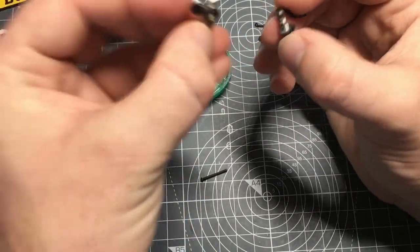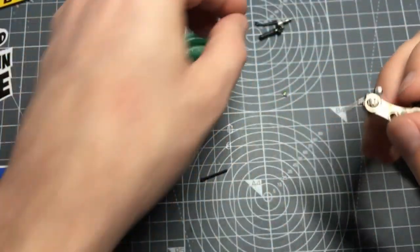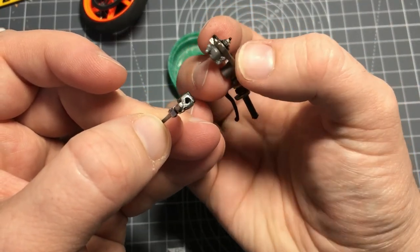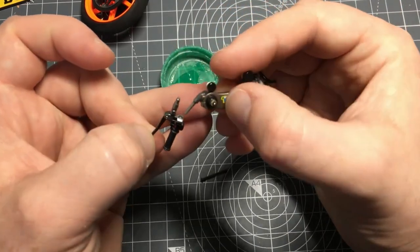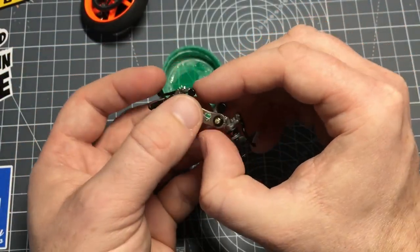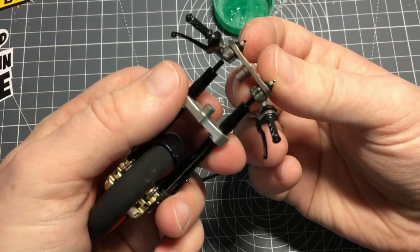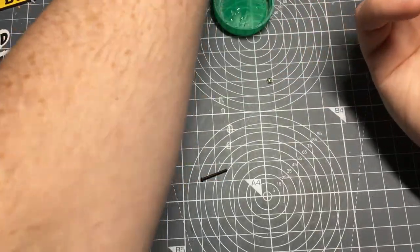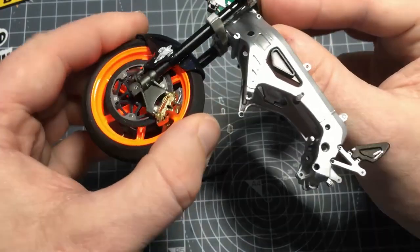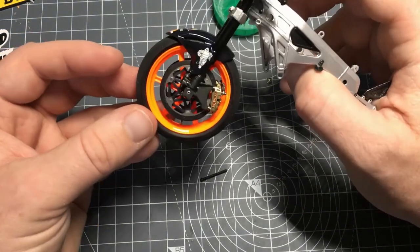Put a little bit of glue on the end and slide that on. Do the same on this one - it's got the notch on there as well. Same applies: a bit of glue, line up that notch, and that's the tops of the forks done. They'll fit over the frame - that goes in there, just like that, with a screw down the middle, and this bit just goes in the center to cover the screw.